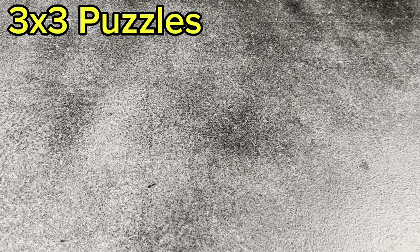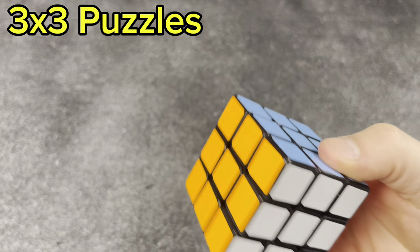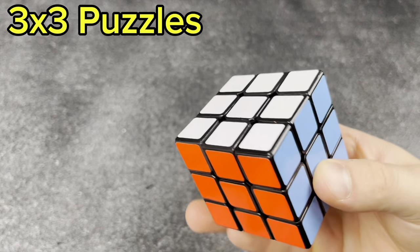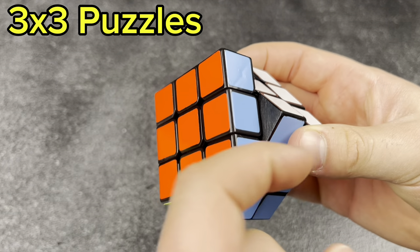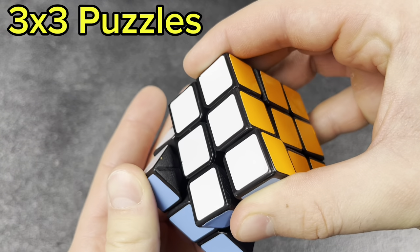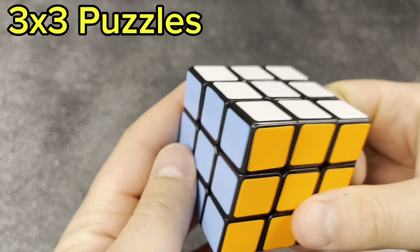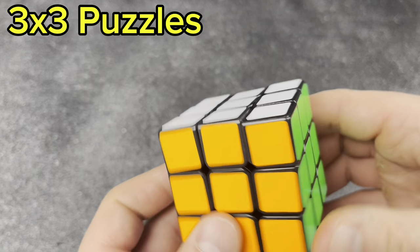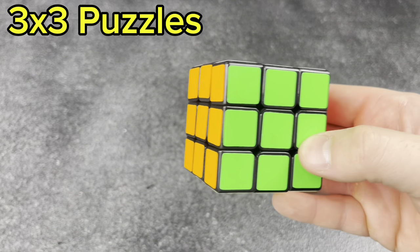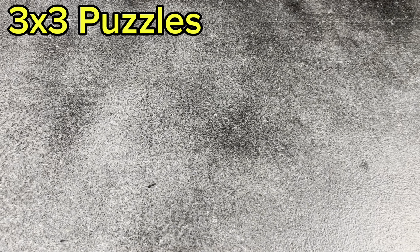Next, one of my first speed cubes: the Dion Zanchi. I actually ended up modding it — you can see the insides are kind of grooved out, because I was a kid and wanted to see how good you could make one of these. Apparently you can make them pretty good, but they pop a lot more often than you'd think. This has been re-stickered with half-brights, which is one of my favorite color schemes on a cube.